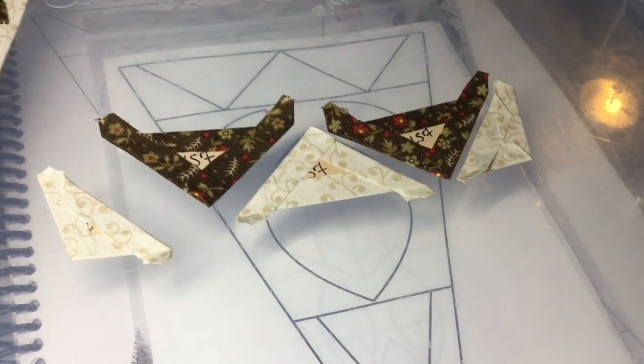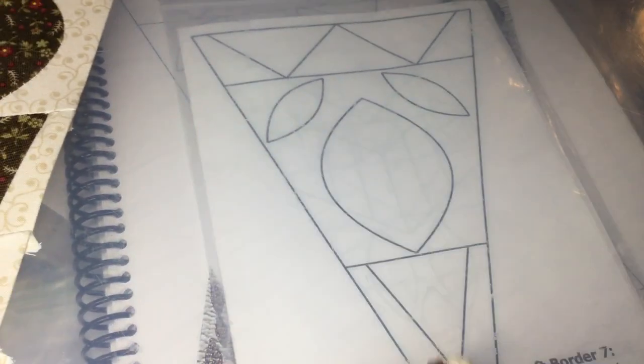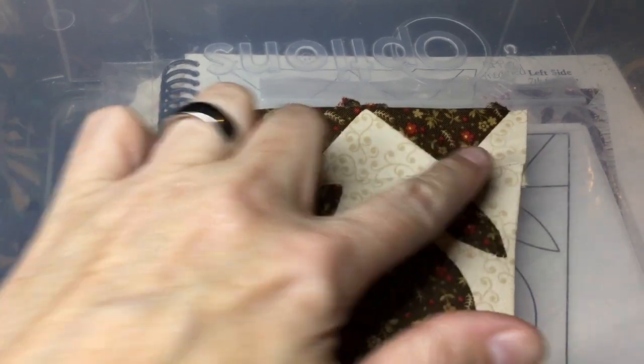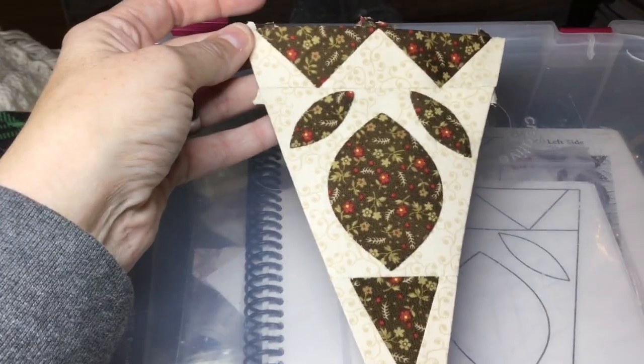I'm going to stitch these pieces together now. I've stitched all of my pieces together for the band and now I will attach it to the rest of my triangle. I've attached the band to the rest of the triangle and my LS7 triangle has been completed.